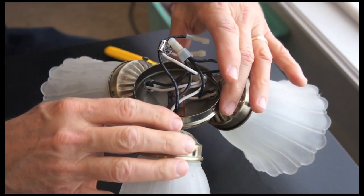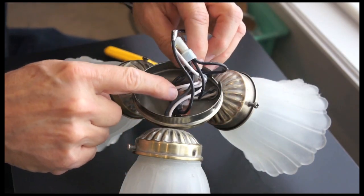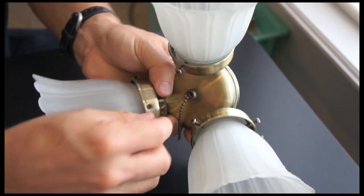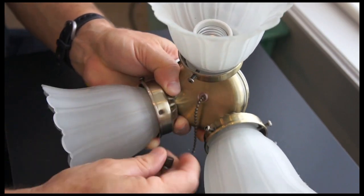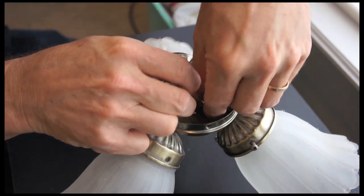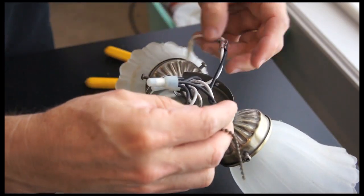I've put the light canopy on a different stand so I can work better. So what I'm going to remove — this is the piece here. In order to remove this piece, I have to unscrew this and take the piece out. This is the piece that I'll be replacing.